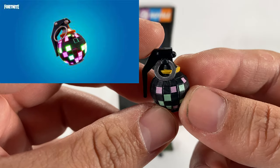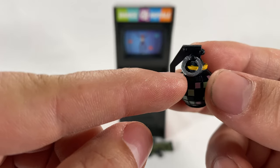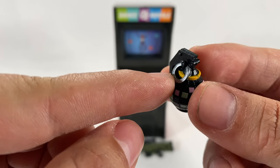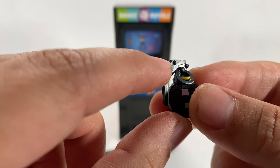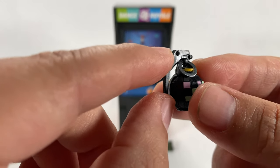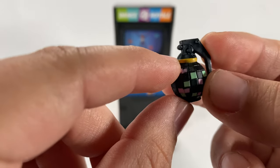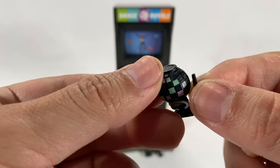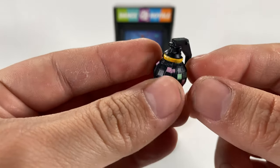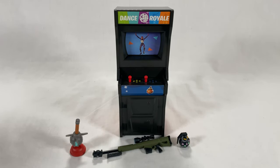Let's take a look at the last accessory from this cabinet — that is the boogie bomb. This looks good. Love this metallic gray paint with a nice shine to it. The handle is painted black with some little rivets, lots of intricate colors. The yellow looks good. It's flattened on the bottom so it can stand on its own if you need it to. And that's all the accessories that came with this cabinet.